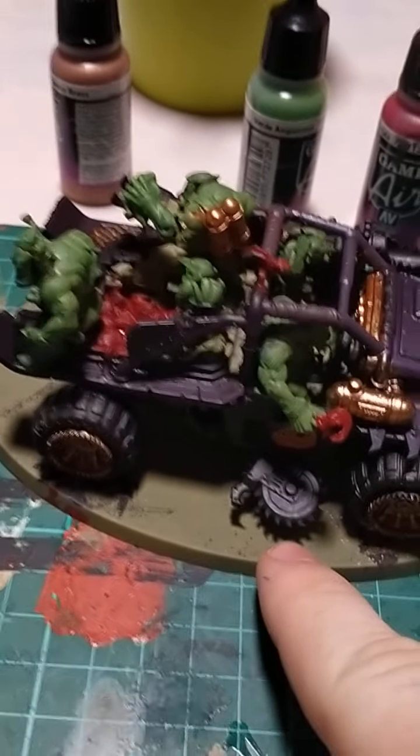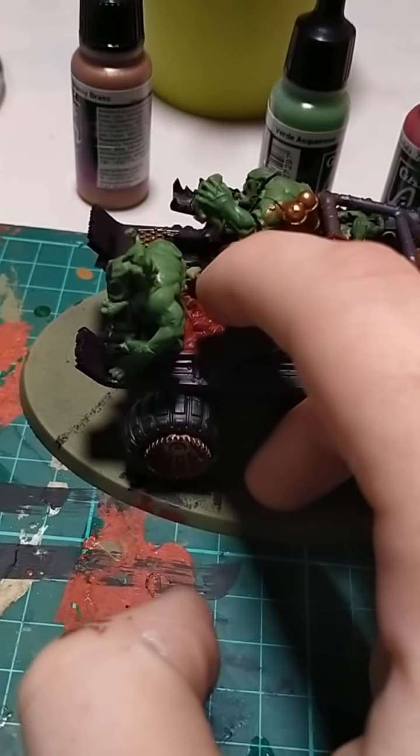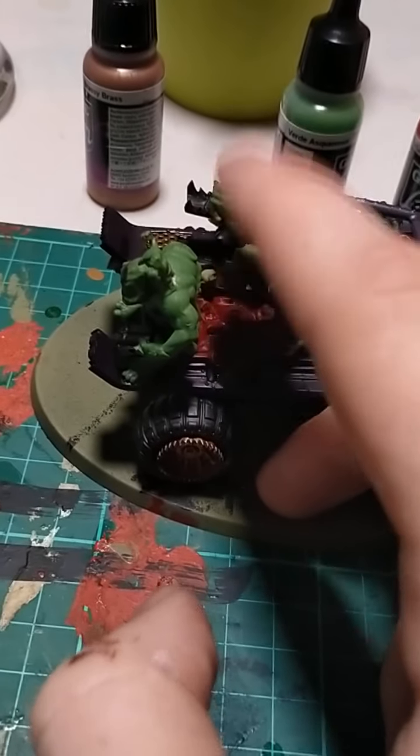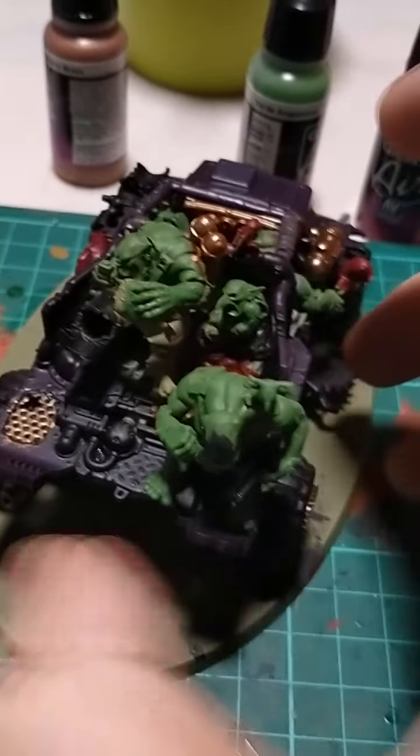These are called Umichoppers. We've got the wheels — delightful. This is just a giant vat of squigs. Looks terrible, I know. First time painting a lot of this stuff.